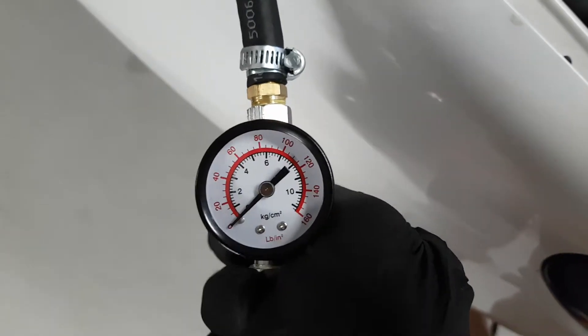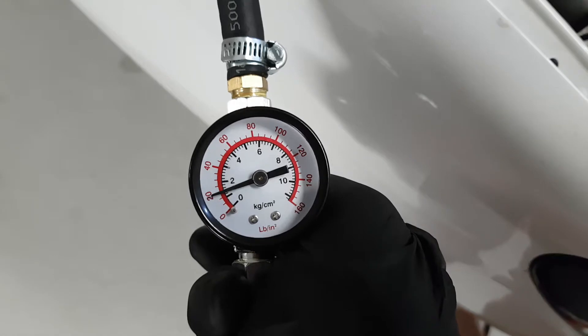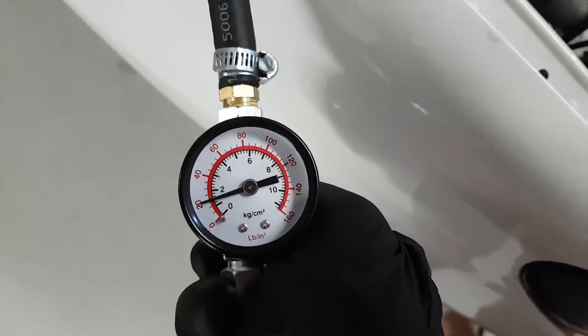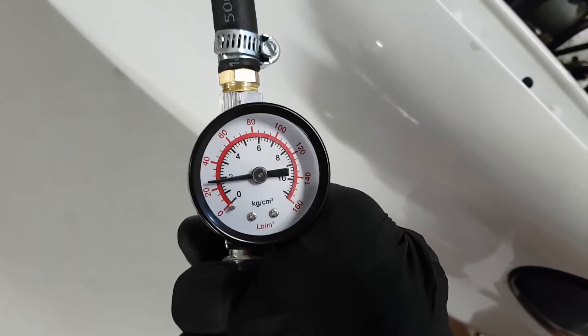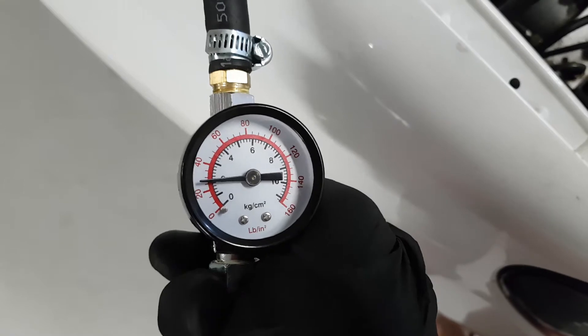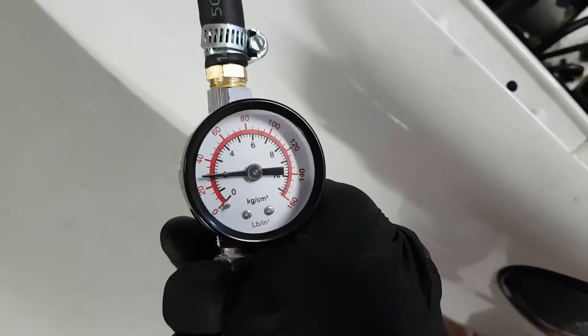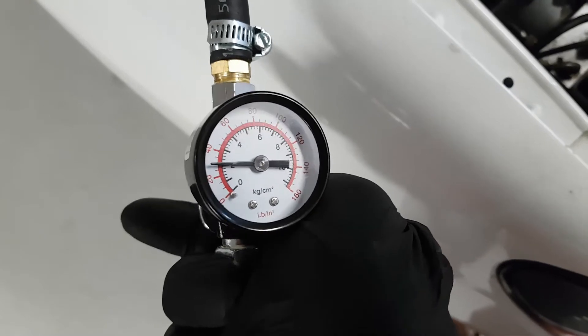Let's see what happens. I've already done this a couple of times. There's 20 PSI — it should already be open. Can't hear anything. Starting to hear it now at 30 PSI. No wonder why I'm over boosting. Now you can hear it opening.